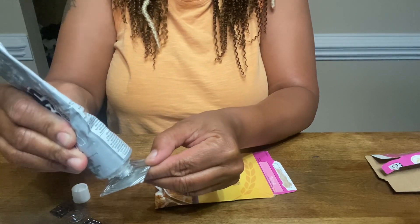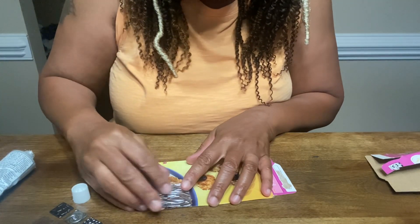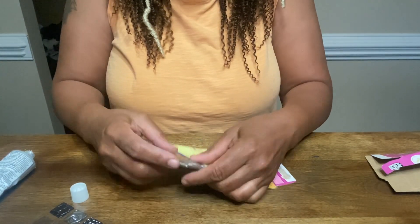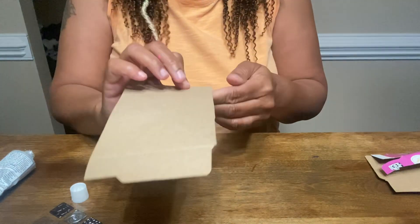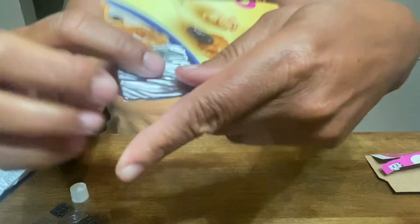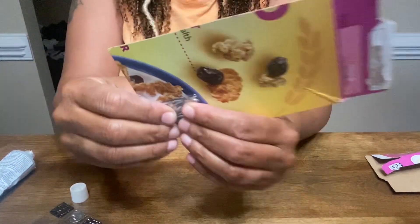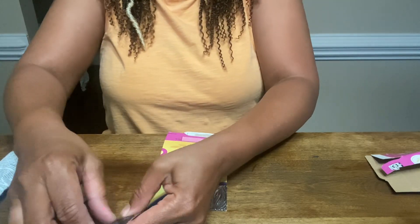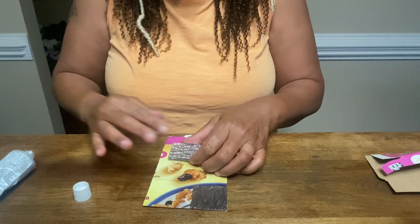Putting some glue on the back because you don't need a lot — just enough to stick it down on the cardboard. These are going to be nice and lightweight. Make sure you have it straight so you don't have to cut anything after you put it on. You could leave the cardboard back showing, but I'm already planning to put a design on the back of mine.